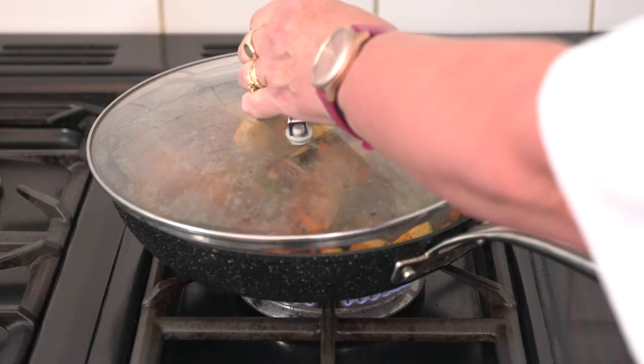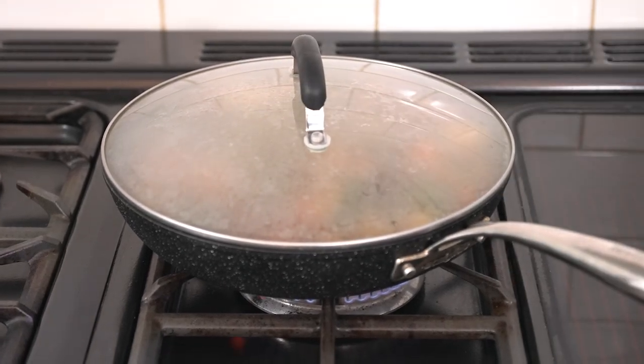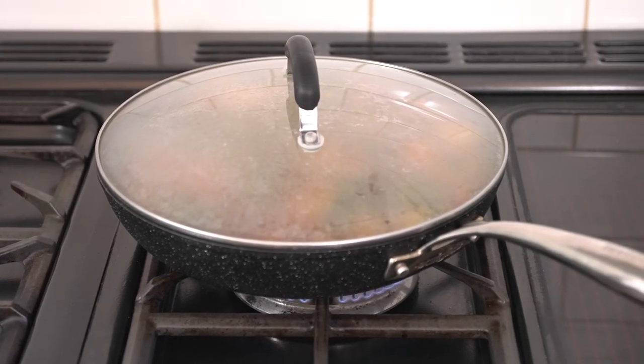You can see it's already simmering nicely so we're just going to turn the heat down a little bit, pop a lid on the pan and leave it to simmer for about 20 minutes, but you don't want it to go too mushy.